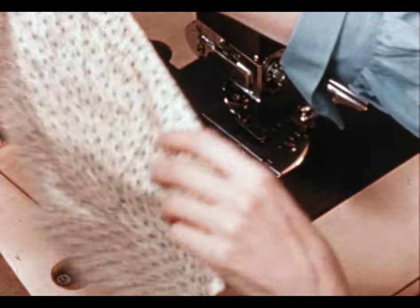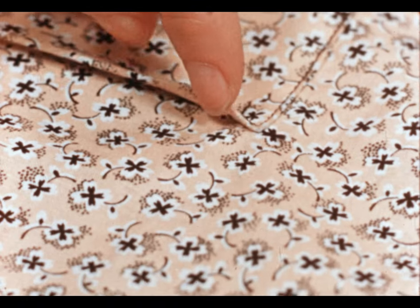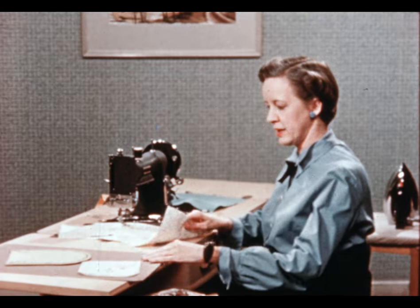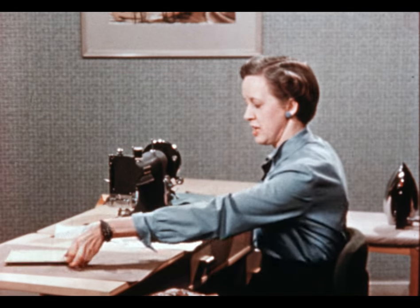Since the raw edges were turned up into the hem, no raw edges can possibly show at the top of your pocket. This finishes the pocket with a rounded bottom and hem top.